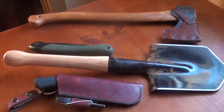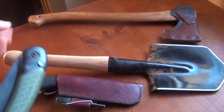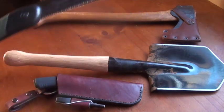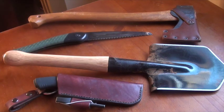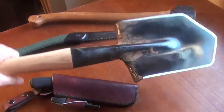Hi there! Now is that not the most adventurous looking bit of kit you've seen on one table all day? That's all you need, right there. Today I'm going to do a review on the Cold Steel Special Forces Shovel.